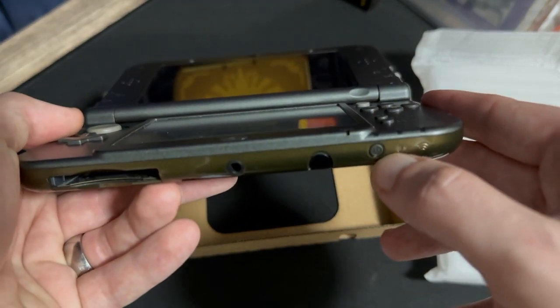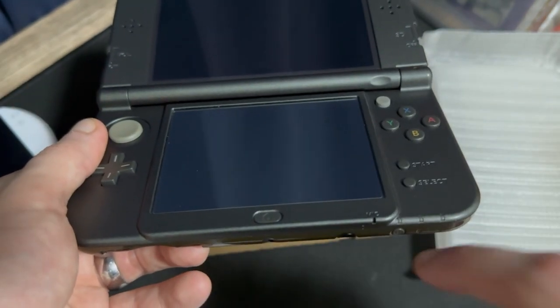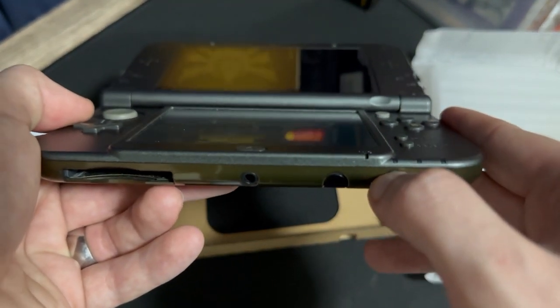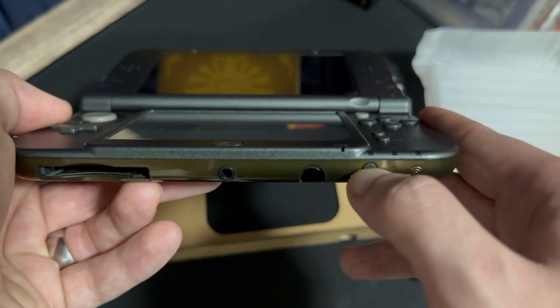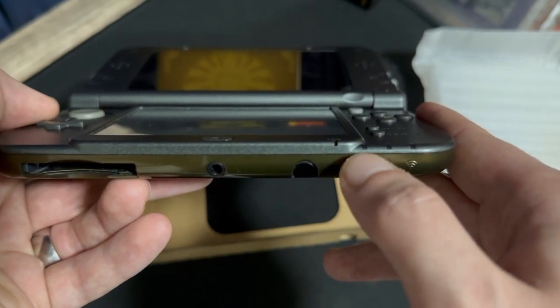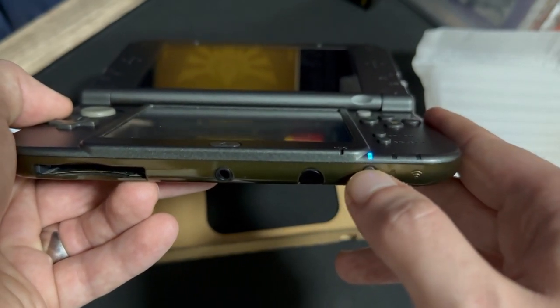Now, can we... do we have any power in this thing? I did open this once before and turn it on when I bought it used, but that was at least six or seven months ago. So if this thing has power, I'd be really surprised. Alright, let's do it. Three, two, one... Oh, it's got some amount of power!